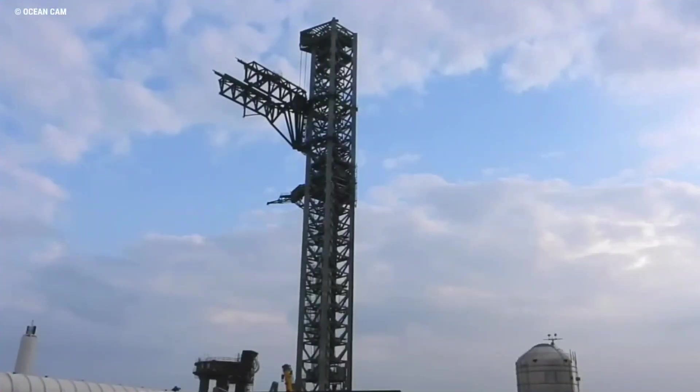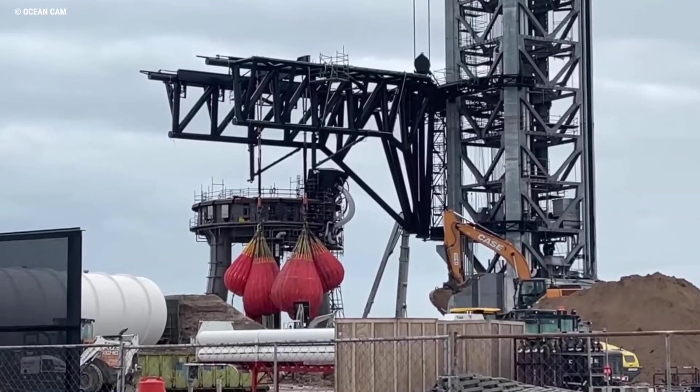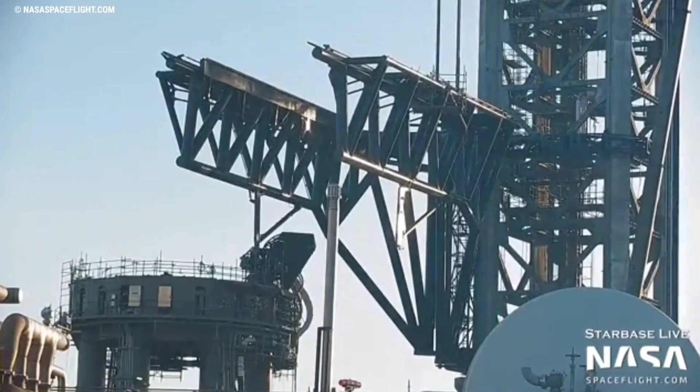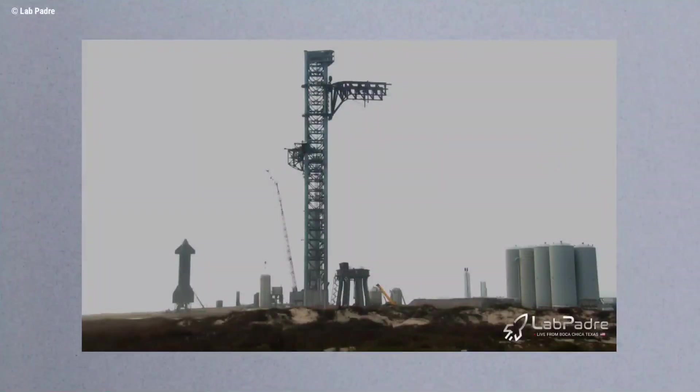SpaceX has begun testing Starbase's rocket catching arms with ballast to simulate the weight of Starship and Super Heavy. SpaceX started the process of proof testing those arms about a week ago, beginning with some basic calibration work.